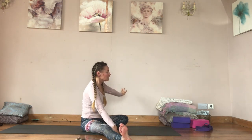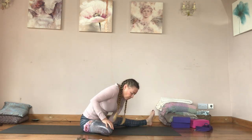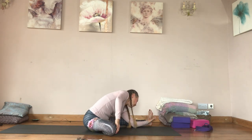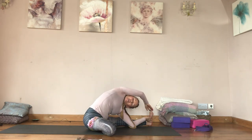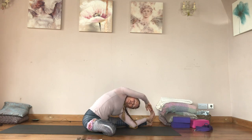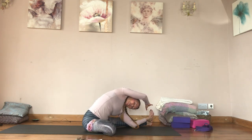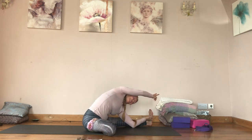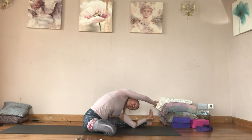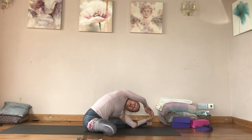Come all the way up and switch sides: left leg out, right foot in. Same thing — elbow down, looking towards the right leg so your chest rolls open. Keep your right hip anchored down; if it wants to lift, don't go as far into the twist and use the pulsing version. Once the hip is anchored, you can reach the foot.